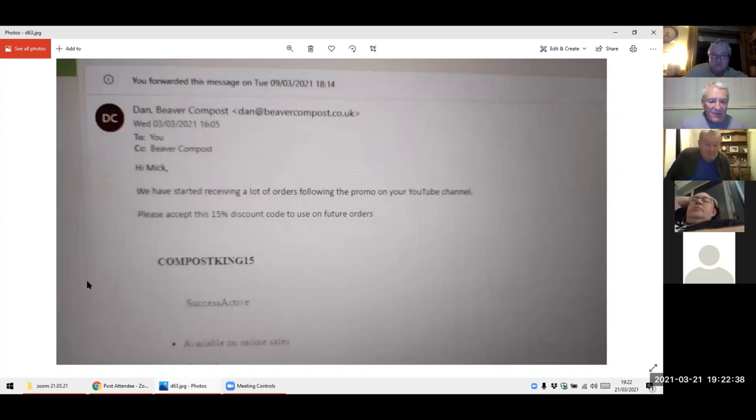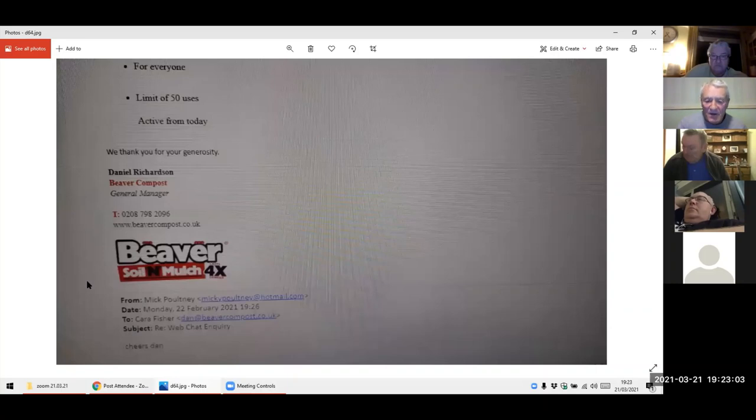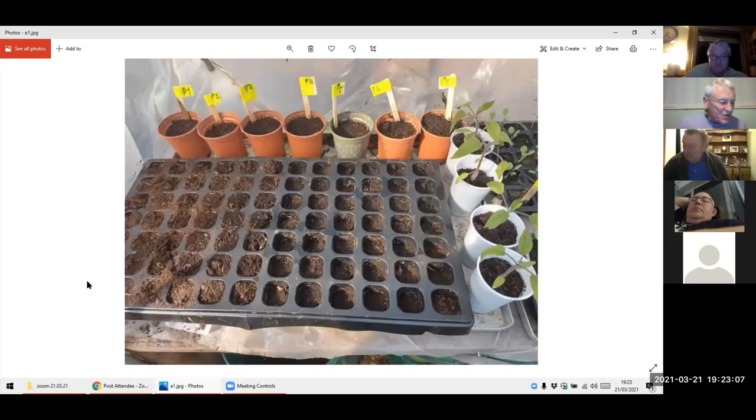Our mate Dan — the compost we put on a while back — he's emailed me again last week. Because he's had that many people ring up, just for our lot he's going to keep the discount going for us. So if anybody is interested, have a nose on his site again. He will help us out. Put the code 'compost ping 15' on — it's a good line and he's extending that for us lot.